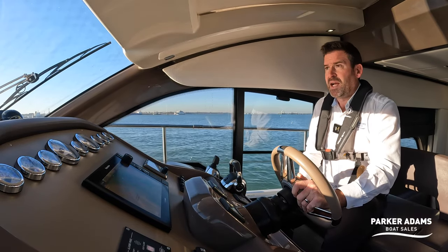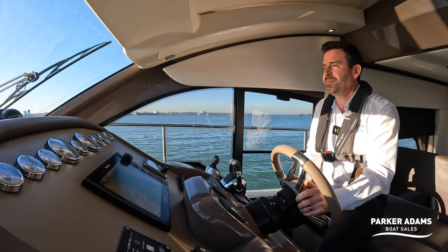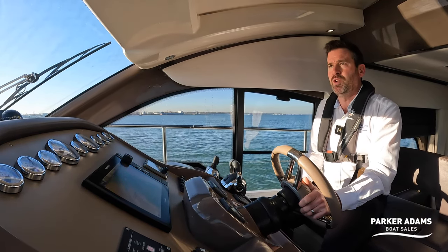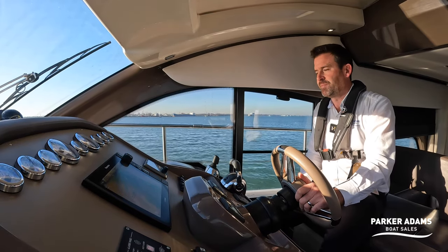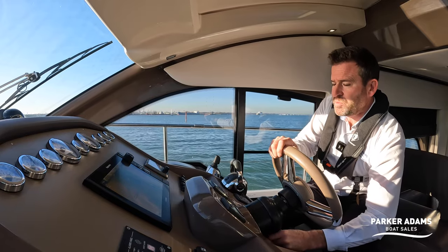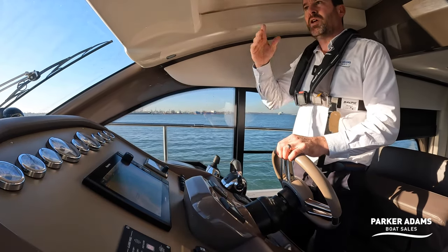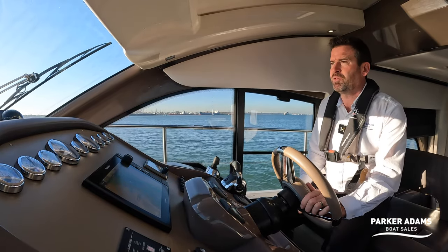This boat has the Volvo Penta IPS drives, and in addition a bow thruster has been fitted. The bow thruster gives you additional lateral movement if required, and also provides additional manoeuvrability if anything happens with one engine — the IPS system becomes somewhat redundant on one engine alone. All in all it's quite a good layout. The steering wheel tilts up and down to get a nice position, and there's a helm seat with a bolster that comes up. There's also a good foot rest under my feet.